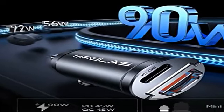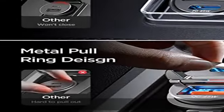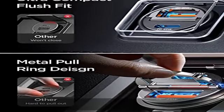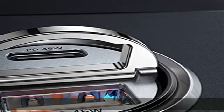Gleichzeitiges Laden von Telefon, iPad und Tablet. Mock-Test: iPhone 14 Pro Max und Samsung Galaxy S22 laden von 0% bis 88% in 30 Minuten.